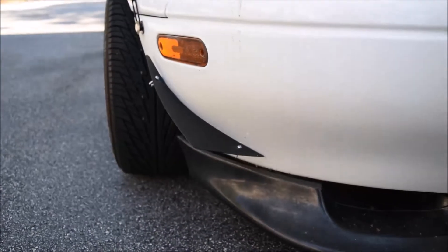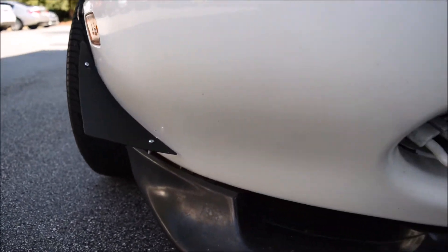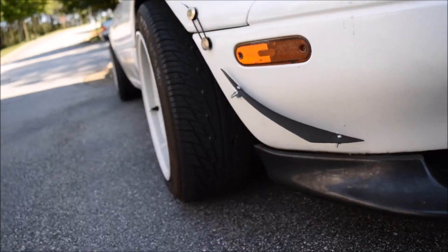Alright guys, here's how it looks. Got one side done and we're about to do the other side. I'm gonna show you the components I've used for my canards.